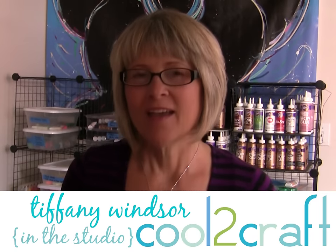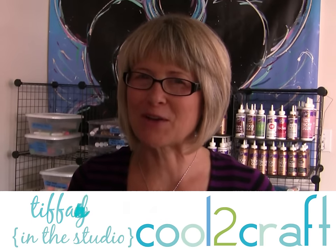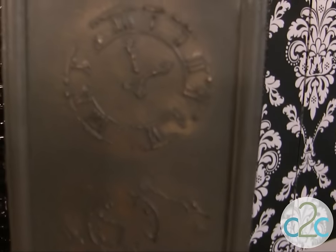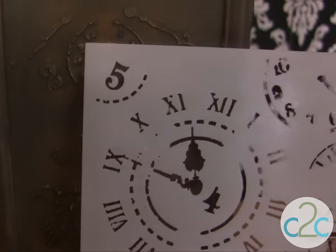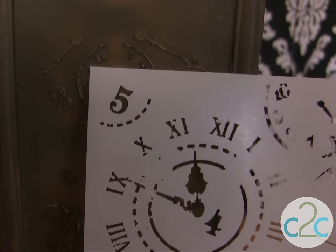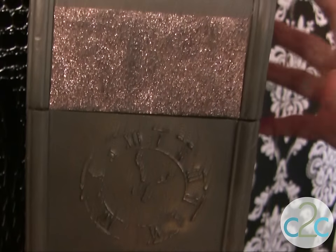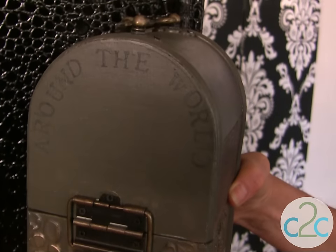Around the World — I started thinking about all of the different time zones around the world and I found a great stencil and created an around the world box. This box started off as a yellow and blue print box, and this stencil is what I used to give it a whole new life with a stencil design with texture paste and stamp. And you can see here is my around the world reminder.